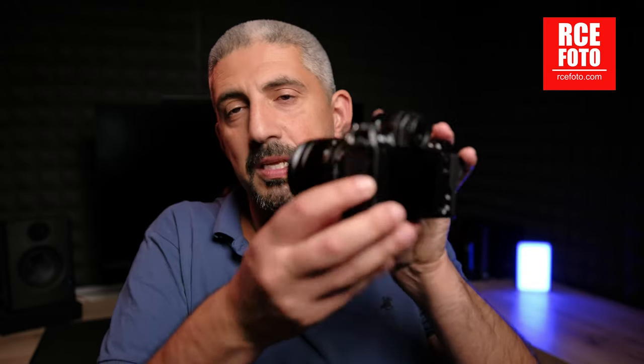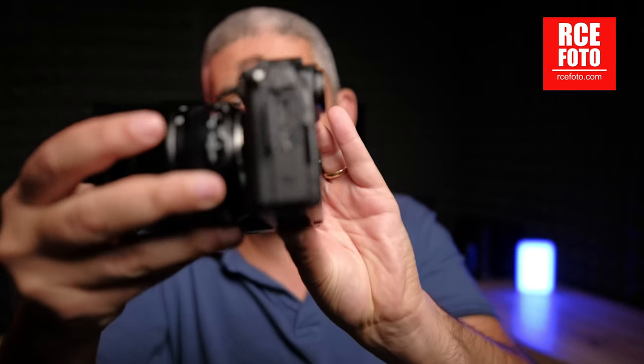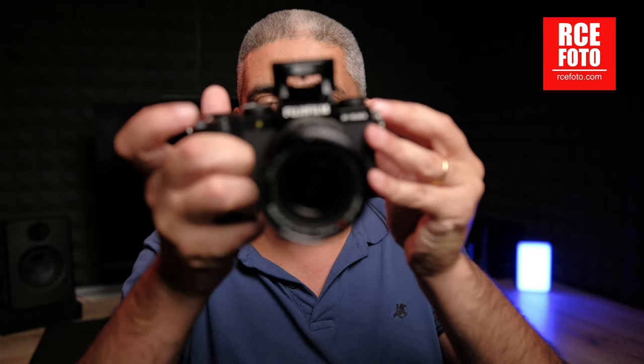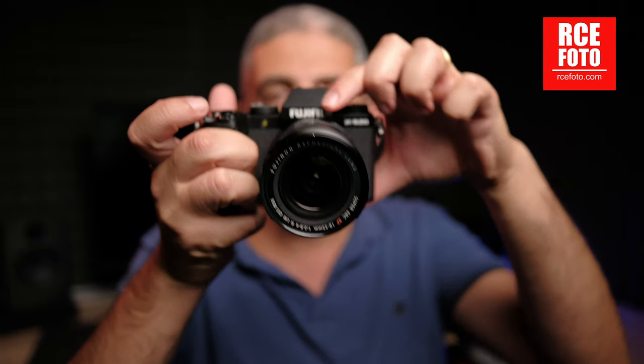It's an improvement over the X-S10, giving you the microphone and headphone jack. The microphone can also be used as a remote controller, and it has micro HDMI, which is fine given how compact the camera is — it had to cram in the micro HDMI and USB-C port. It's a very well-built camera with a pop-up flash, which may or may not be used but can come in handy.